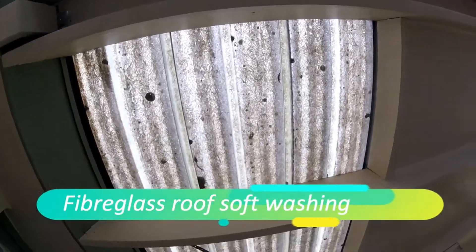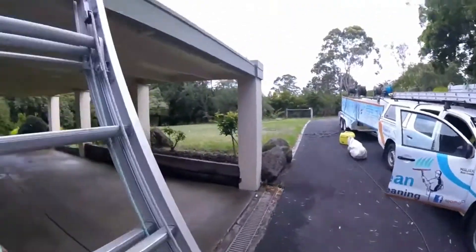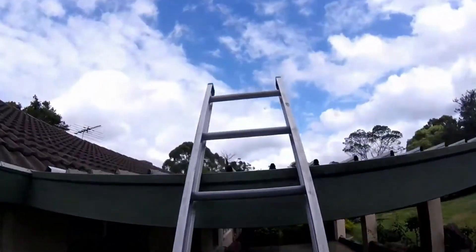I hope you can see this clearly. This is the old style plastic roofing or fiberglass roofing. You can see it's looking pretty bad. I'm going to see if I can improve this. We're going to try and do a soft wash on this fiberglass. I'll show it to you also from the top side.